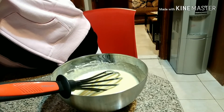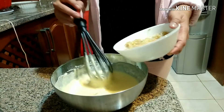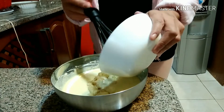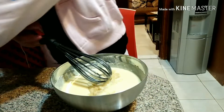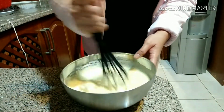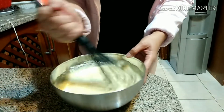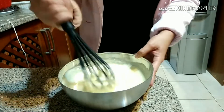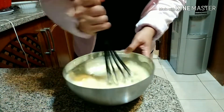After this, lastly, we're going to put in the grated banana. I prefer very ripe banana because it gives a very sweet flavor, so no need for too much sugar, and the fragrance of the banana is really, really nice.